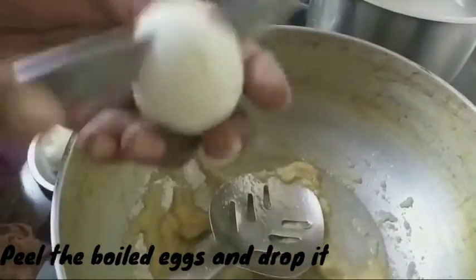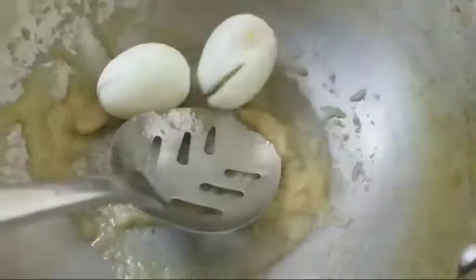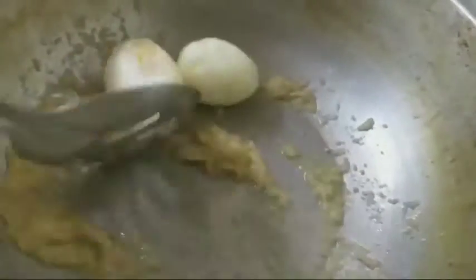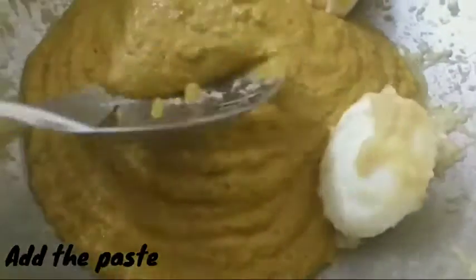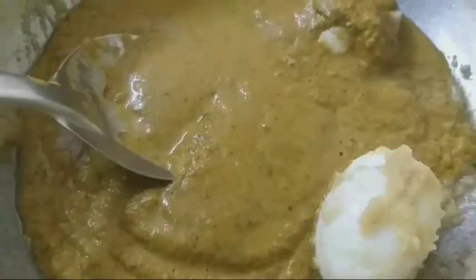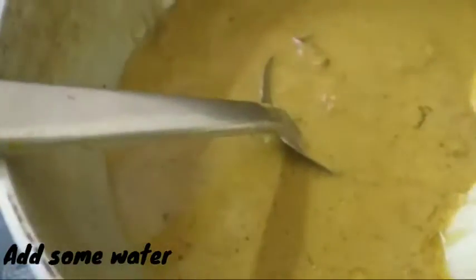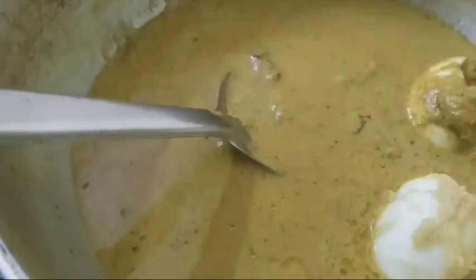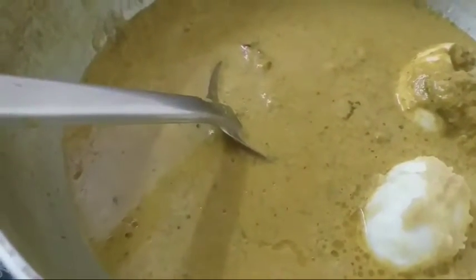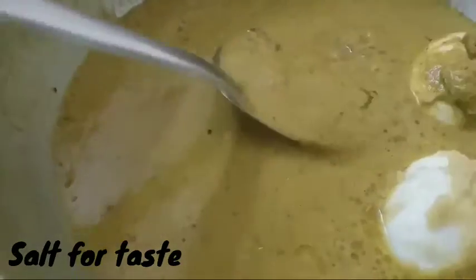Put the egg into the pan. Put it in for 5-6 minutes and then stop. Then you can see it's done in the pan.